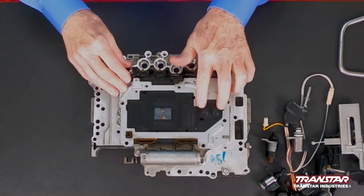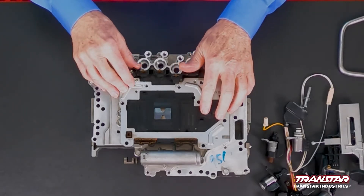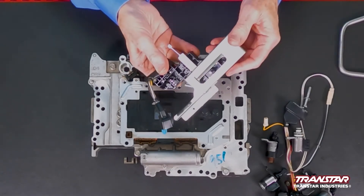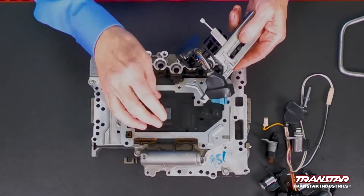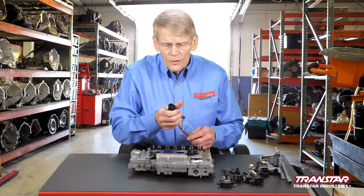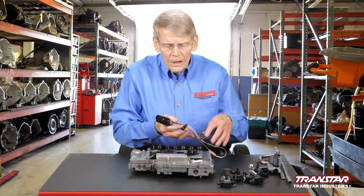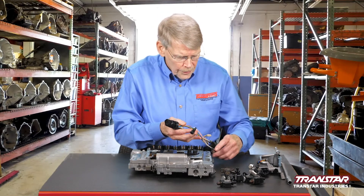The TECM unit actually has two sensors: turbine speed sensor one and two. There is also an output speed sensor, which is at the back of the case. There is also the internal mode switch, which hooks the manual valve and plugs into the unit. Your regular harness — if you have a single connector like this, that's going to be a TECM design. This also has the transmission fluid temperature sensor with it.